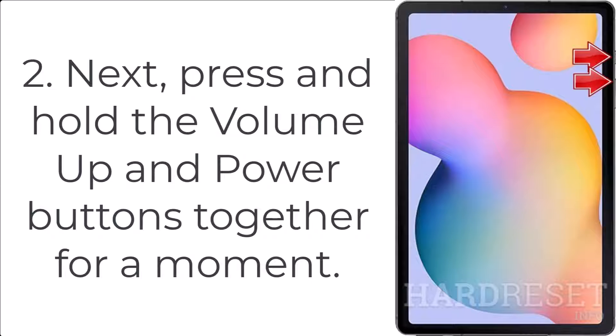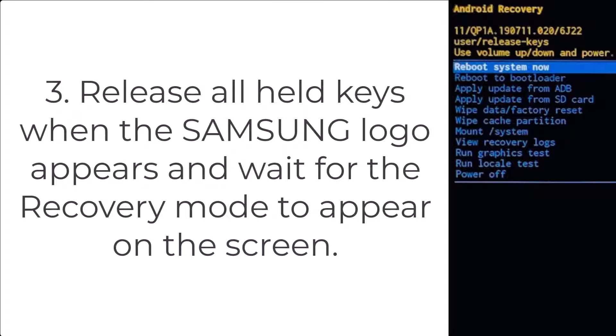Step 3: Release all held keys when the Samsung logo appears, and wait for the recovery mode to appear on the screen.